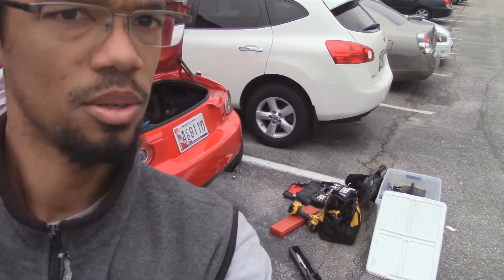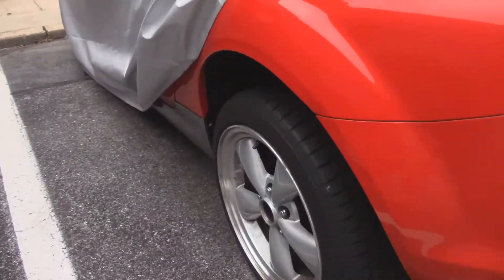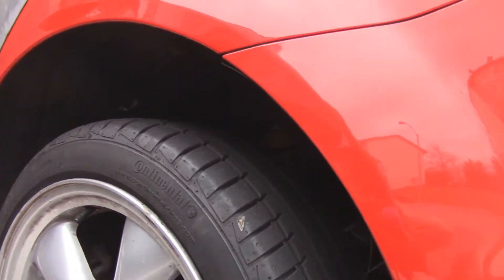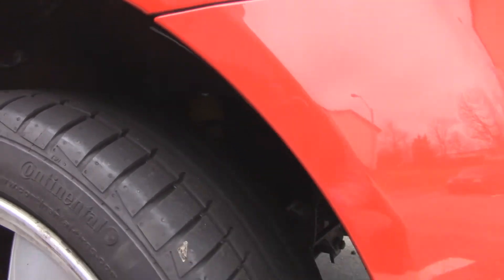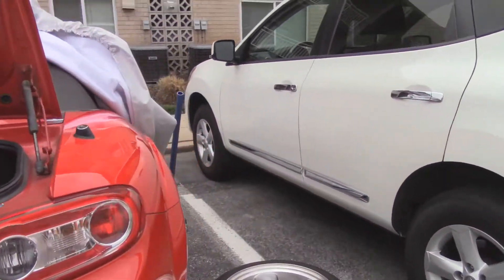Alright guys, so today we're actually going to be working on the Miata. The left side I've already done — I did it at night, didn't record it because I just wanted to get it done and it was cold. In the past vlog you saw that the suspension was busted.